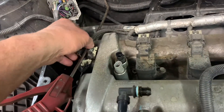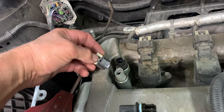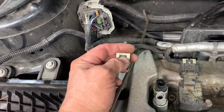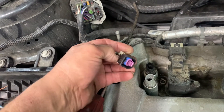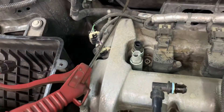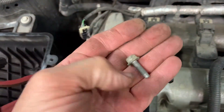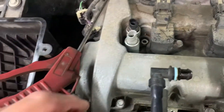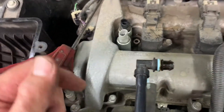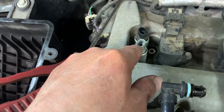You blew all the dirt out, and you want to remove the connectors. Remember — lift up on the white piece, take a screwdriver blade in there and twist it to pick it up, then push on the little tab and pull them off. There are two 10mm bolts for each solenoid actuator — one here and one there.